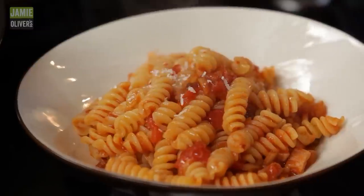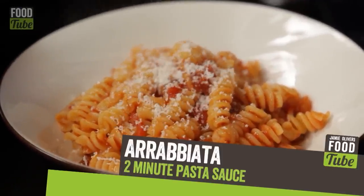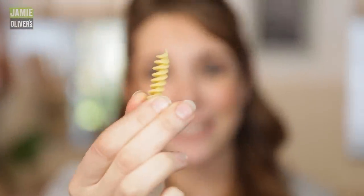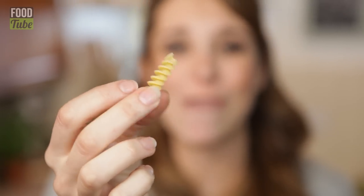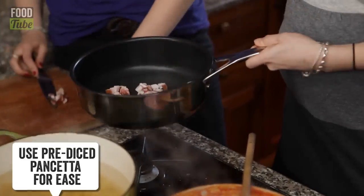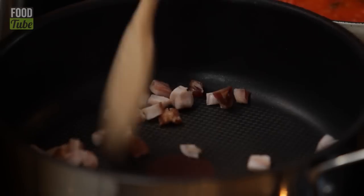We're going to split the sauce and show you arrabbiata, which is spicy. It's a bit like a pesto — really versatile. Let's put our pasta in because that's going to take 10 minutes. The pasta we're using here is fusilli — all those little twists will really mop up the sauce and you'll have gooey tomato sauce running through all that pasta. Chop up some pancetta — no oil needed because the pancetta has enough fat in it.